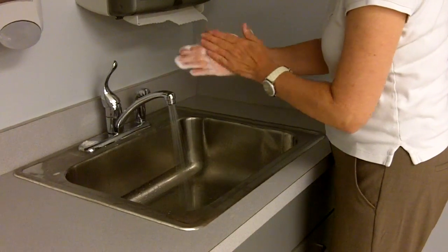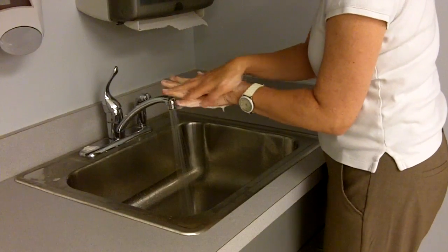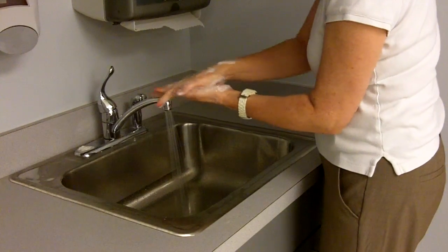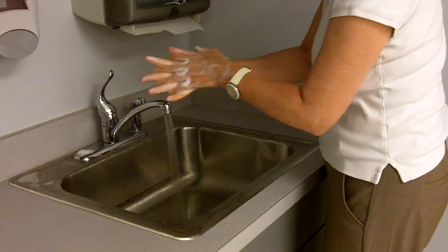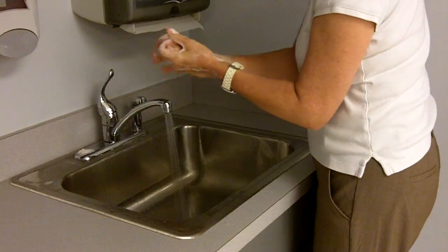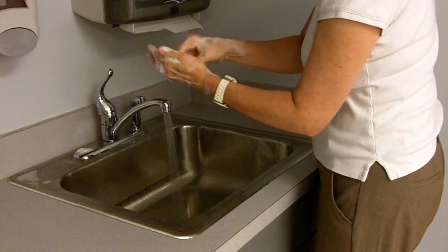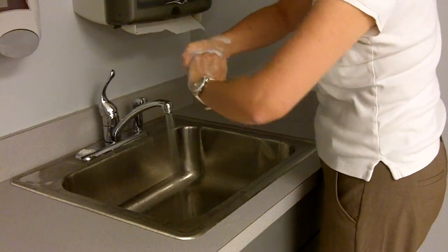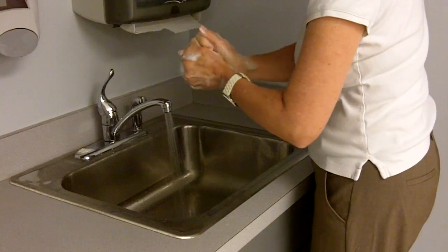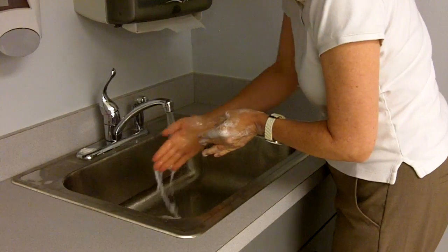Palm-to-palm, interlacing my fingers, doing my thumbs, trying to get my fingernails. Then rinsing with fingers down.